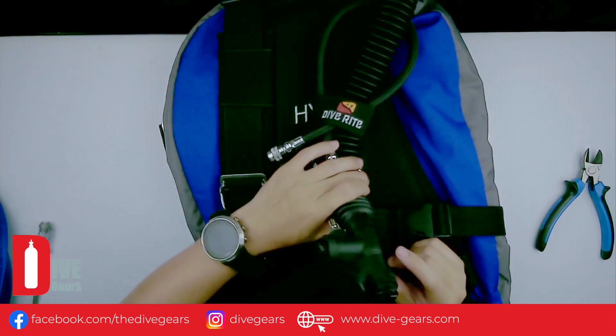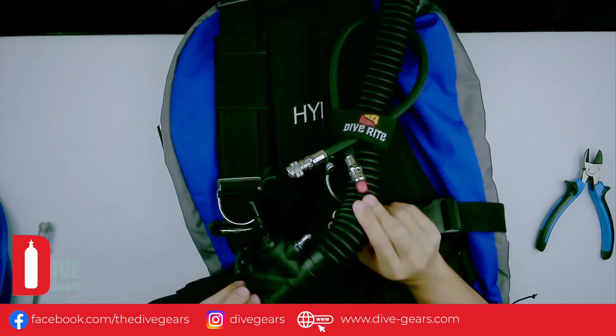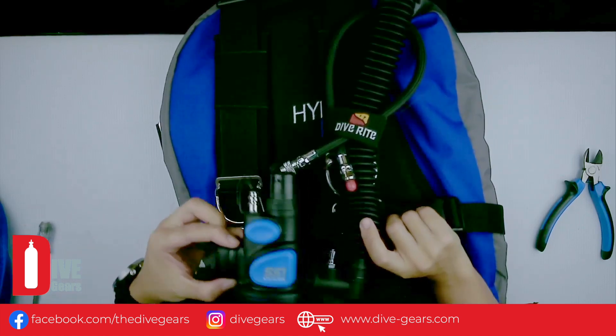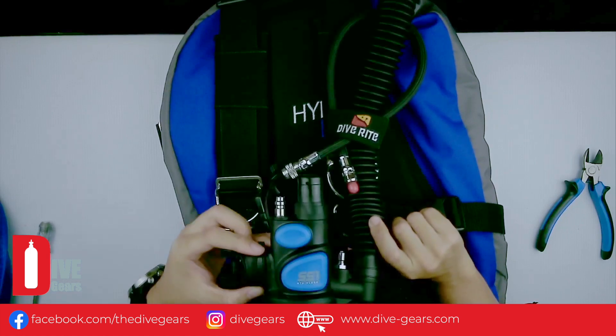We are going to replace the inflator that comes with the Diferite BCD with the Atomic SS1 power inflator, as well as an alternate air source.